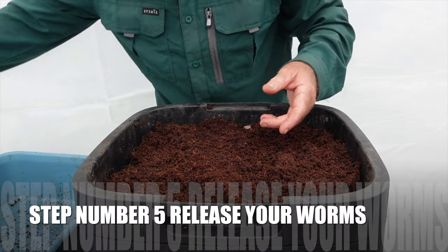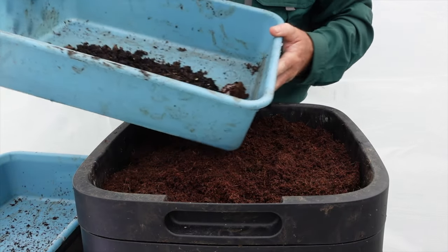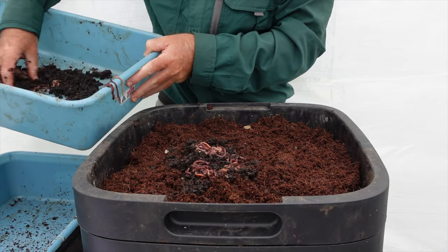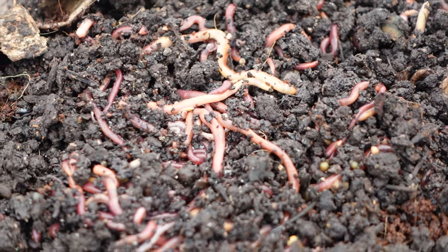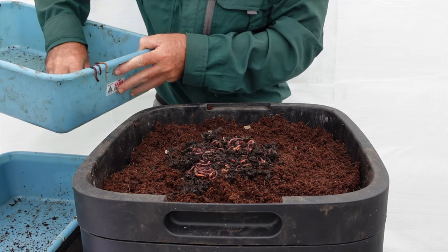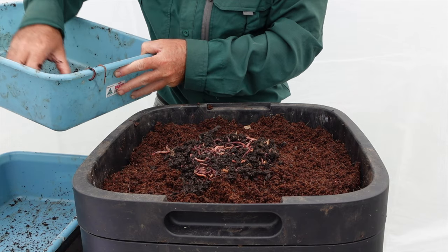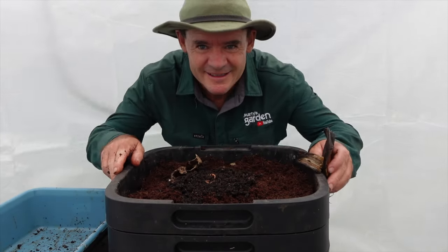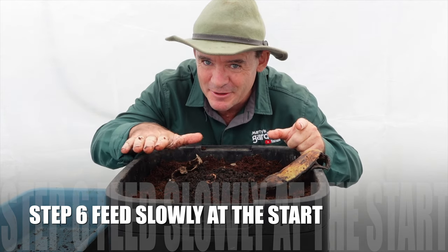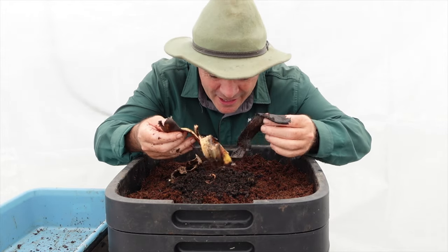Step five is to release the compost worms into the worm farm. Step six: you need at least 500 worms minimum to start off a worm farm. If you've been skipping the video, make sure you go back and watch all these steps.